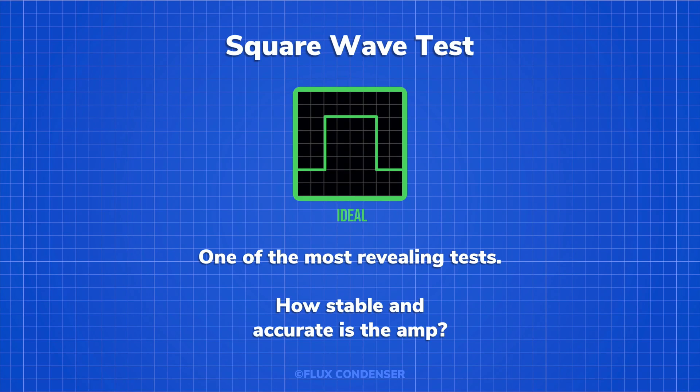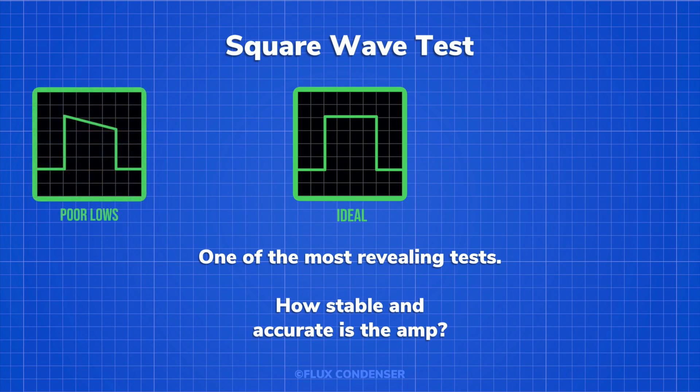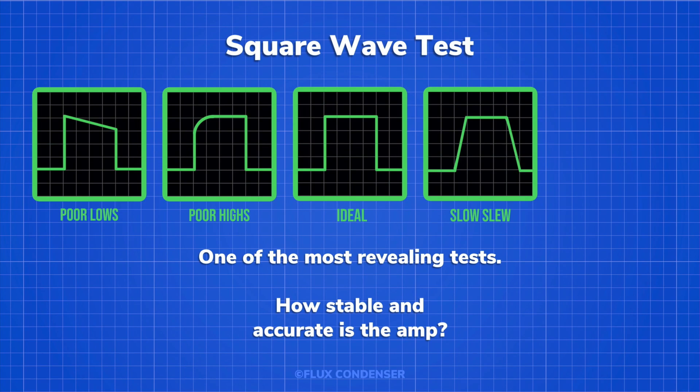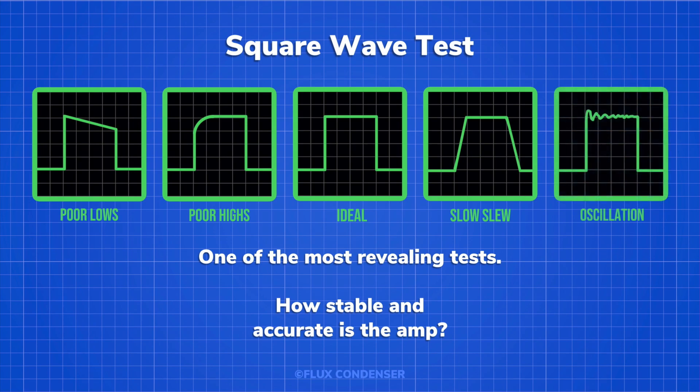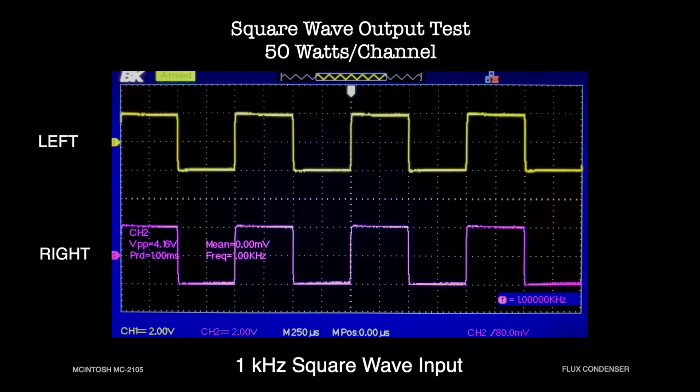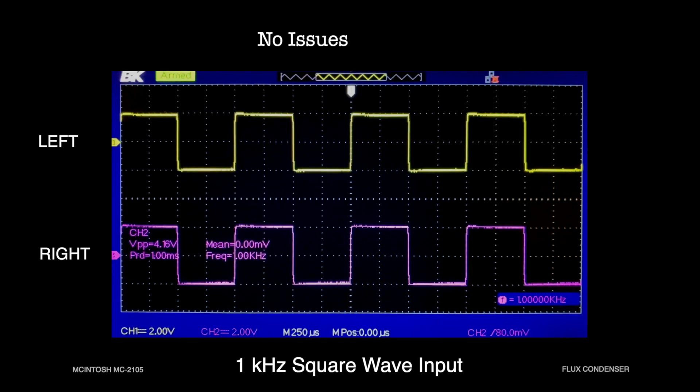A square wave test can be one of the most revealing of all. It won't give you specific numbers, but instead a good visual indication of how well an amp is performing. Ideally, an amp's square wave output will look like a clean square. A sloped shape indicates poor low-frequency response; a rounded shape indicates poor high-frequency response; a diagonal shape indicates a poor slew rate, which is how quickly the amp responds to changes in level; and ringing indicates oscillation or poor damping — damping being the ability of an amp to control unwanted speaker movements. Here you can see the square wave output of the amp at 50 watts per channel: the square waves are ideal and no issues are detected.